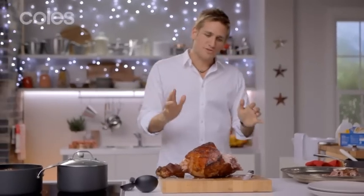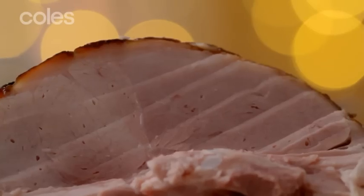So I know what you're thinking — Christmas is over and you're left with so much ham you don't know what to do with it. Well, I'm here to help.